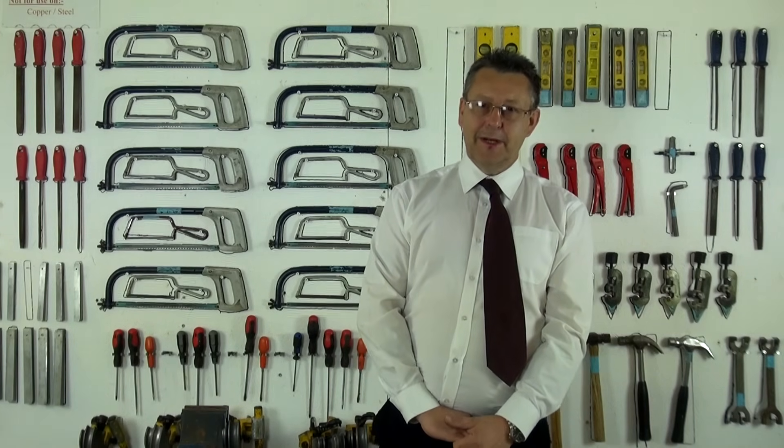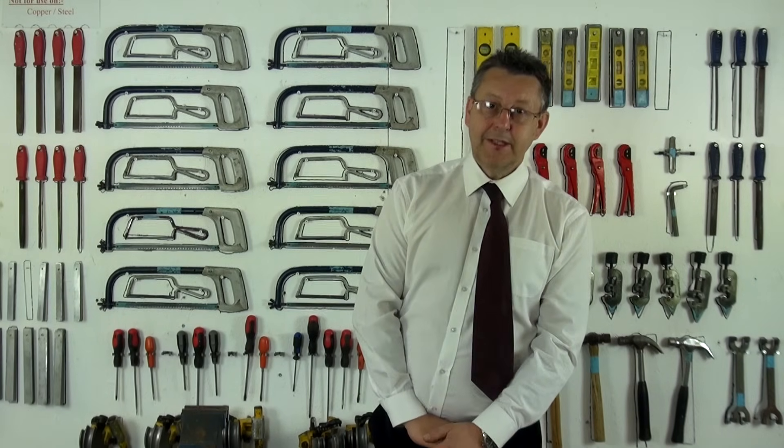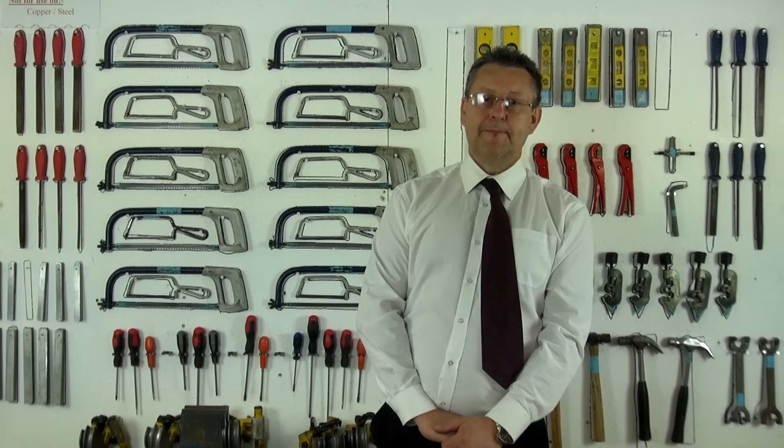Hello and welcome to Interplumb, a leading training provider for Plumbing, Heating, Gas and Renewable Energies. My name is Peter Mace, a Senior Lecturer at Interplumb.